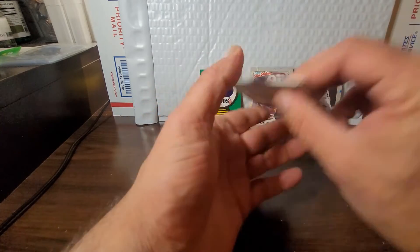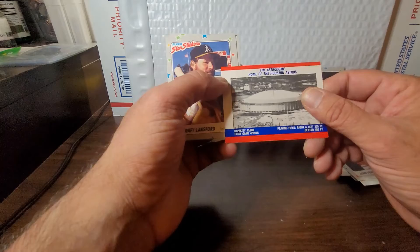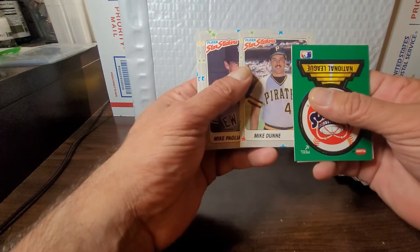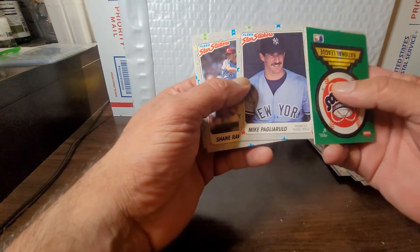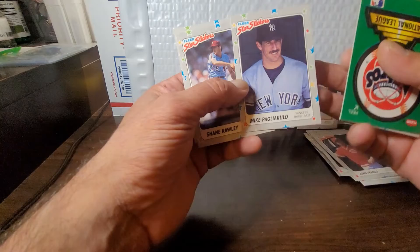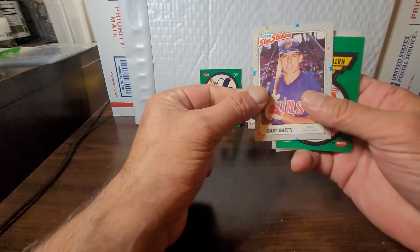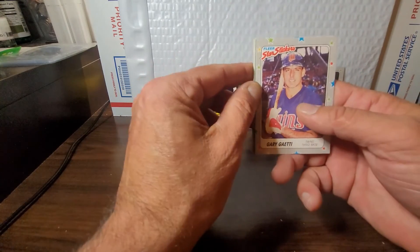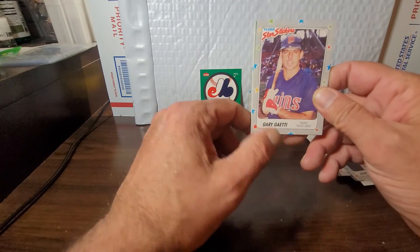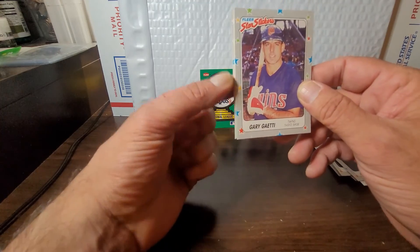Last pack and we get another shot of the Astrodome, home of the Houston Astros. Got Carney Lansford, Mike Pagliarulo — not exactly the best follow-up after Nettles or before others; some players are just fill-ins — Shane Rawley, and Gary Gaetti. He's a third baseman I definitely liked — part of the Twins with Hrbek, Gaetti, and Brunanski. They were definitely players to follow. Not exactly hall of fame level but a perennial all-star, great third baseman. I liked watching him play.